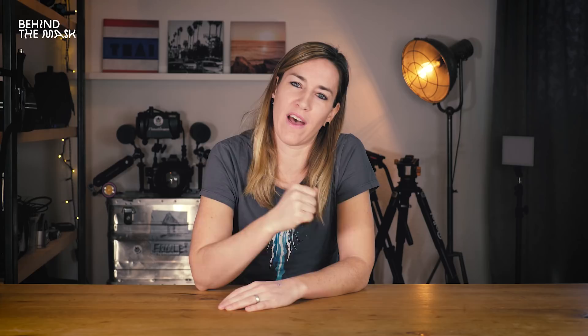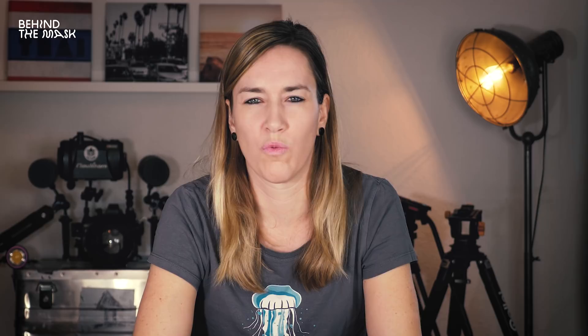At the end, it just depends on what camera you have and what you want to do. If you're using a standard camera — like a DSLR, mirrorless system, or a digital camera — you're going to have a smaller housing and you're going to have to trim and adjust that buoyancy. To trim the buoyancy, you're going to need floats — floats are essential.